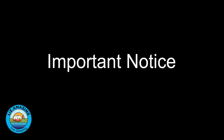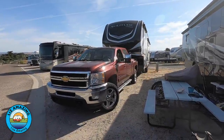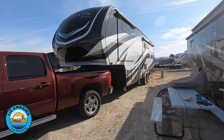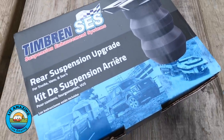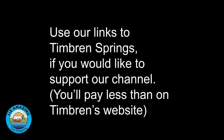We made this video because we've used Timbrens on two different vehicles and are very pleased with the results. We are sharing our experience with you but expect you to make an informed decision — we can't speak to what your vehicle has or doesn't have. We are not being paid by Timbren. We reached out to them about this video and they sent us another set so we could show the box and installation. We put special links to Timbren Springs in the description; these prices are lower than on Timbren's website. By using these links you help support our channel as we make a small cut, but you don't pay any extra.